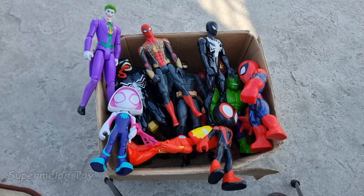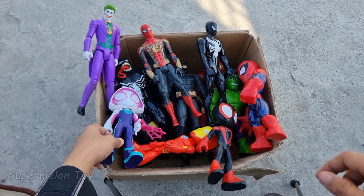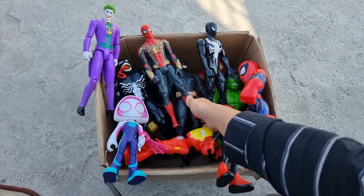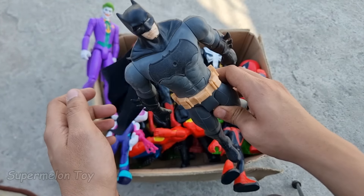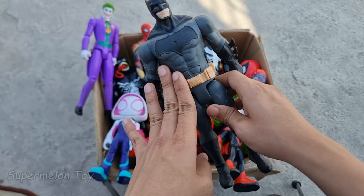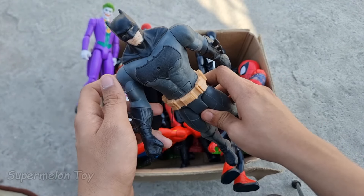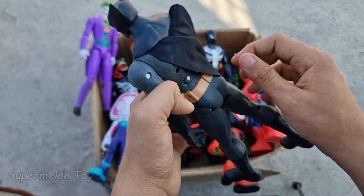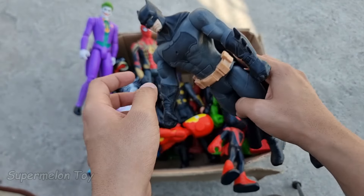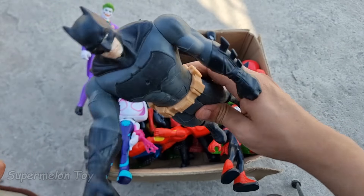So cool! Now guys, let's pick another one. Let's pick this one guys. Wow, look at this — look at his very cool full of technological and very expensive clothes. Look at the bat logo on his chest and bat mask he wears. He's very strong, he's the Batmobile superhero, the richest superhero from DC Comics — he's Batman!